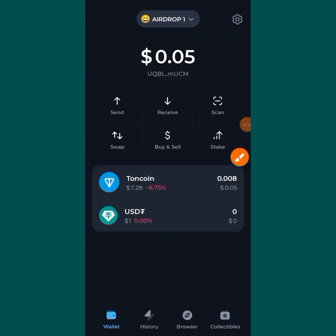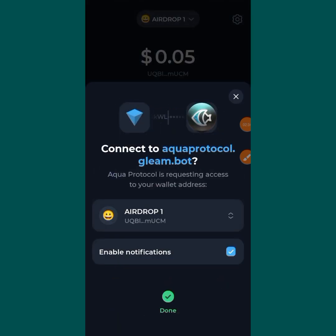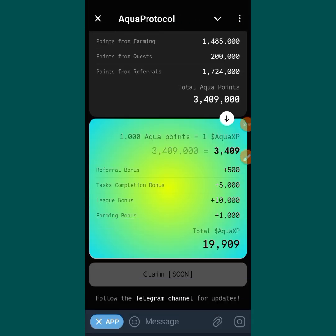Okay, you tapped on it — don't do anything. It will go back on its own. Put in your code if needed. It will automatically go back on its own. You can see over here they brought out two options for me — I have two Telegram accounts. I have to make my choice of which Telegram I am using for the Aqua Protocol, so I will just tap on the one I'm using.